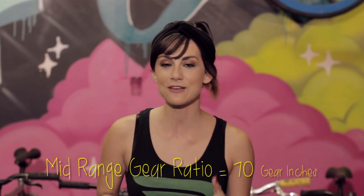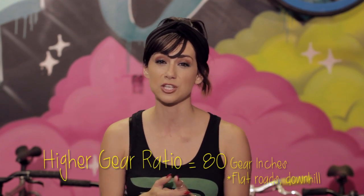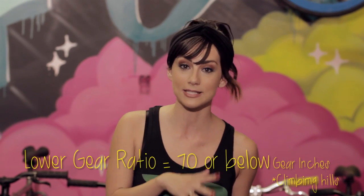Generally speaking, a mid-range gear ratio would be about 70 gear inches. If you're trying to smash on a flat road or go downhill, go with a higher ratio, something around 80 gear inches or maybe even more. If you're climbing hills, you want a lower ratio, something under 70 gear inches.